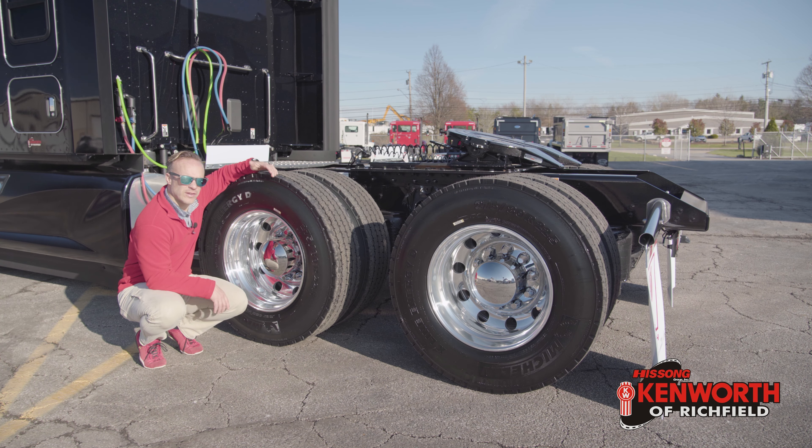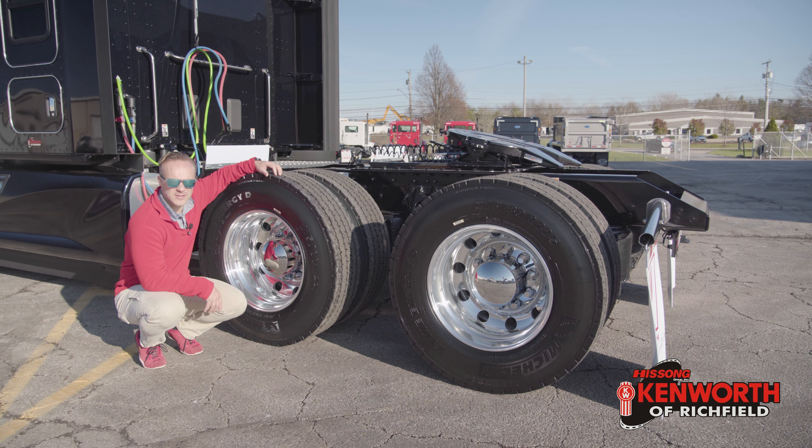Out back holding everything up: Michelin tires, Alcoa Durabrite wheels, another set of Bendix disc brakes, and PACCAR rear ends with 2.83 gears. Holding all of it up is the AG400L suspension — that four-bag air suspension. Really good over the road. Does a great job of smoothing out bumps and keeping those tires planted, giving you the traction so you don't have to call the hook.